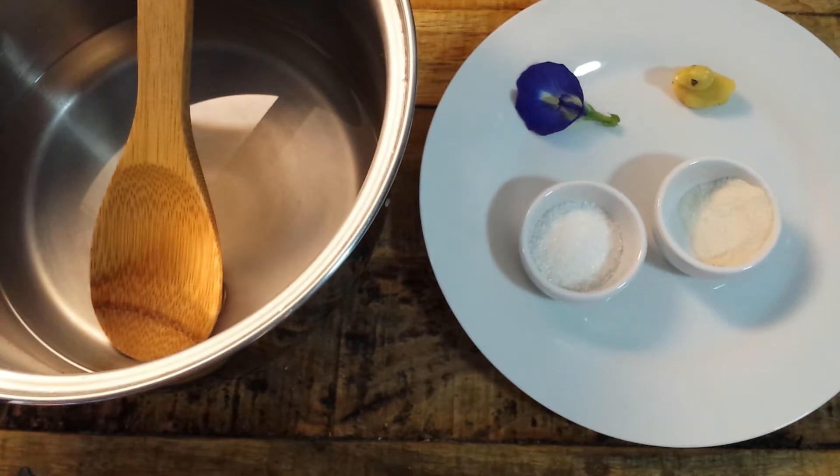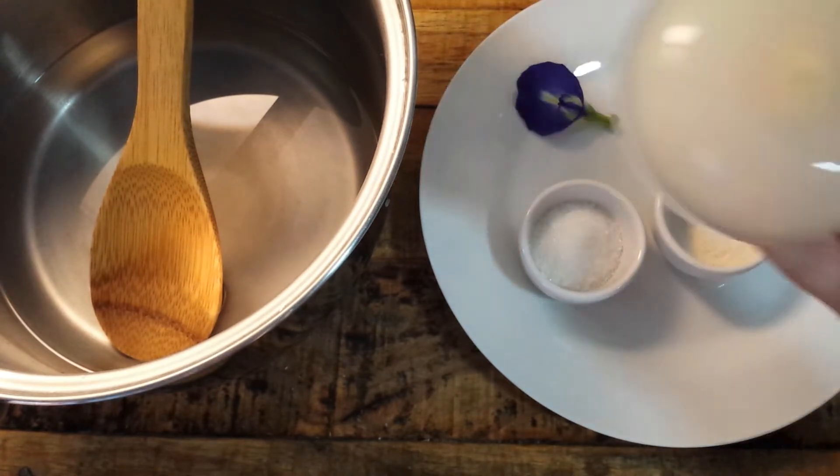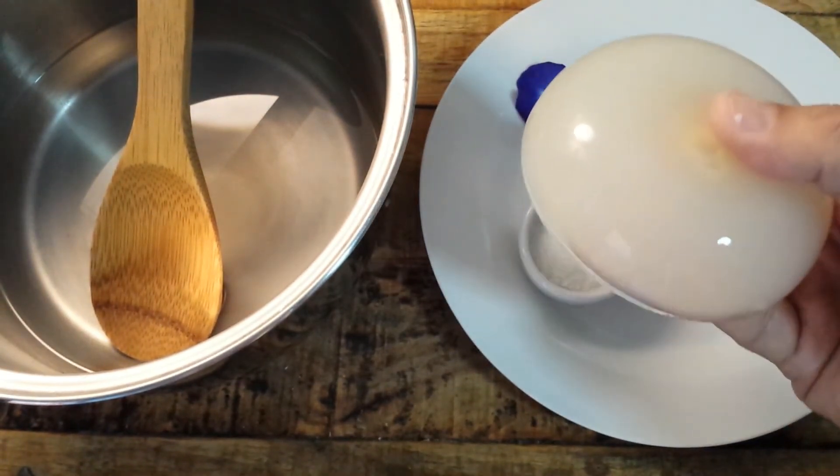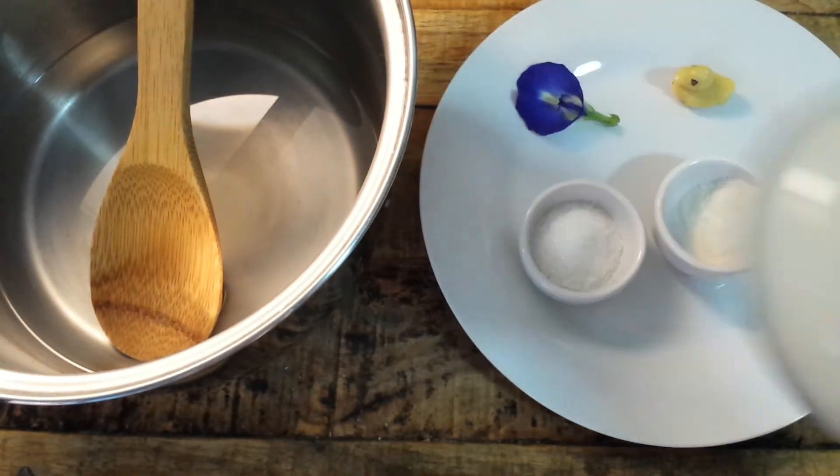I put only 3 grams of agar agar because before I tried to follow the recipe that everybody puts on the web, but nobody has actually tried it. Because if you put 15 grams of agar agar, like I did before, this will be the result — a piece of plastic. So now we try with 3 grams.